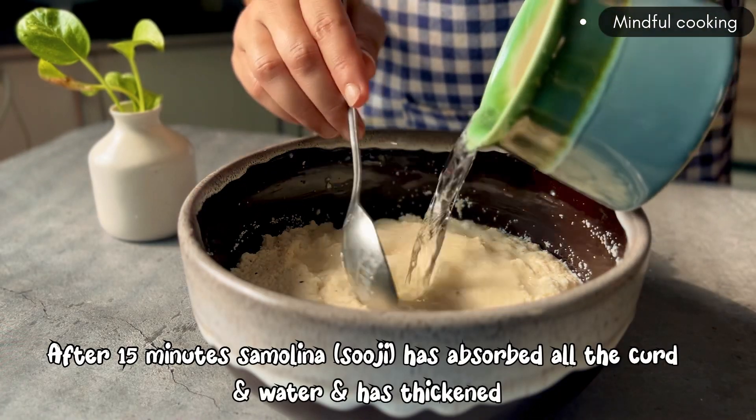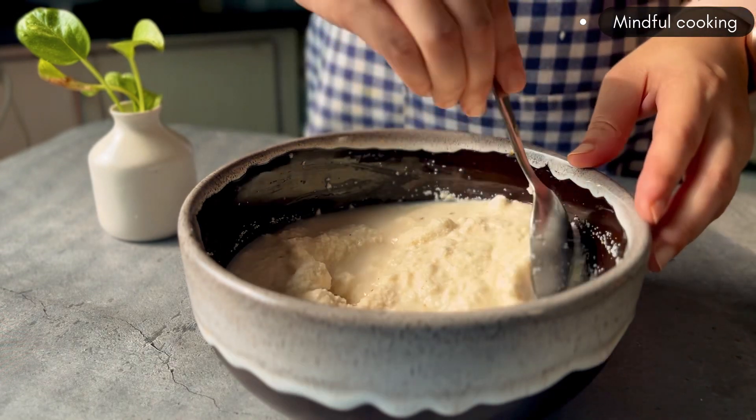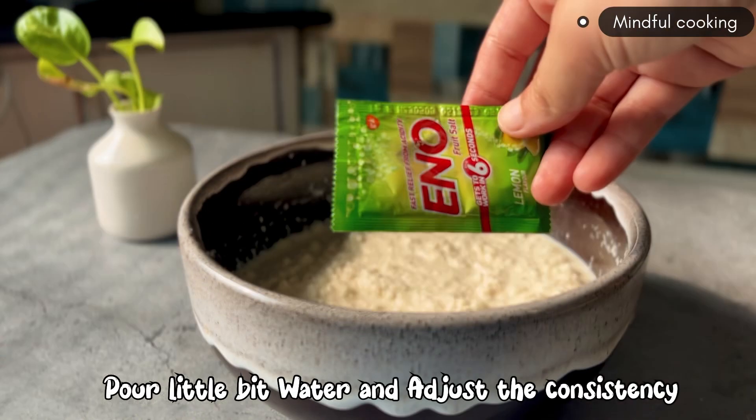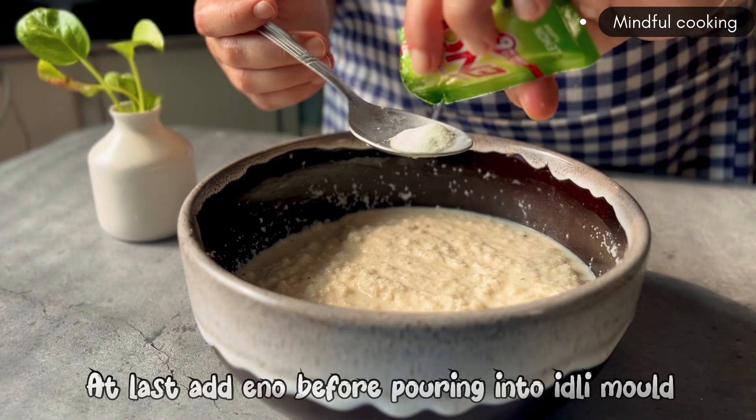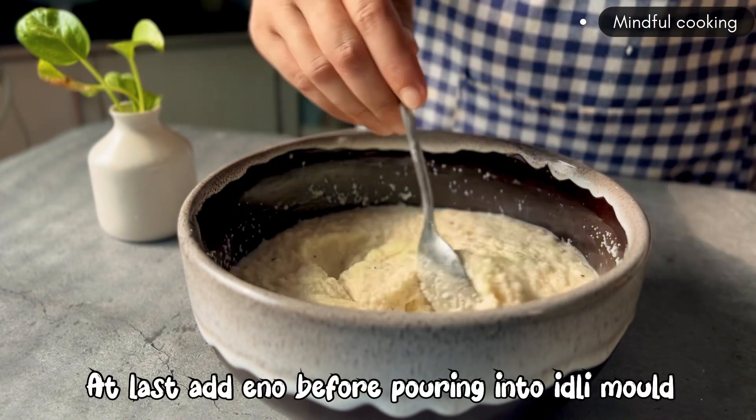After 15 minutes, our batter's consistency will be very thick. Now we'll add a little water and mix it. Finally, we add 1 teaspoon of eno.